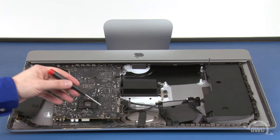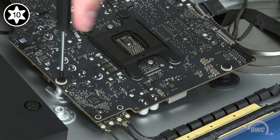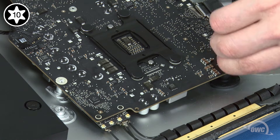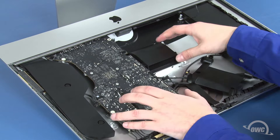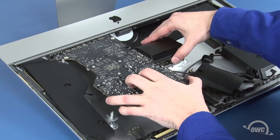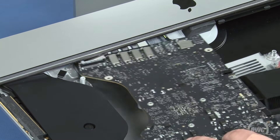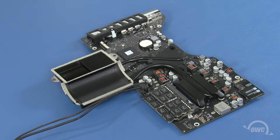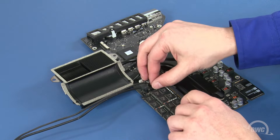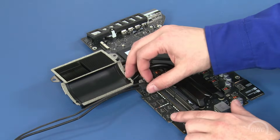Now we can remove the four Torx T10 screws that hold the board in place. Gently pull the logic board out of the iMac, being careful not to catch on any of the surface mount components. The SD card reader will be blocked by one of the screw mounts, so you'll need to angle the board to the side to get around it. You can now remove the board and flip it over. The memory is located here. To remove the top module, simply press outward on the retaining clips until it pops up, then slide it out of its slot. Repeat the process for the lower module.